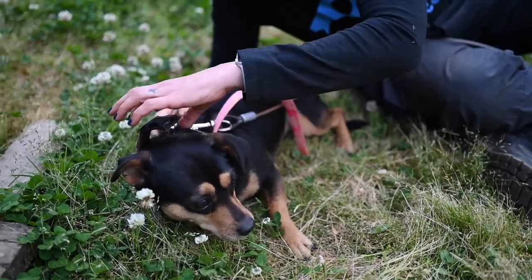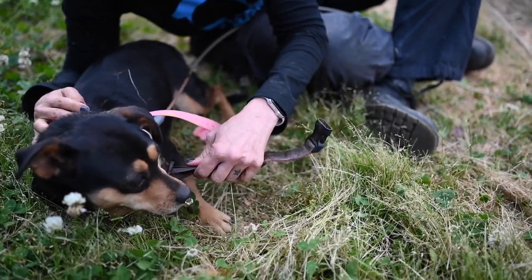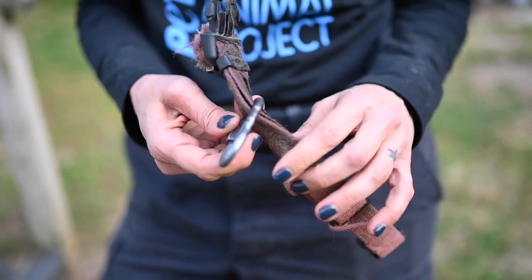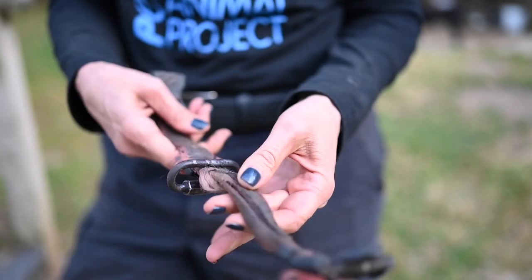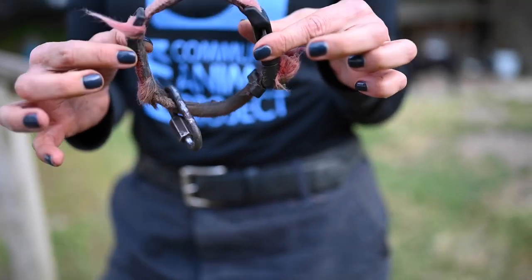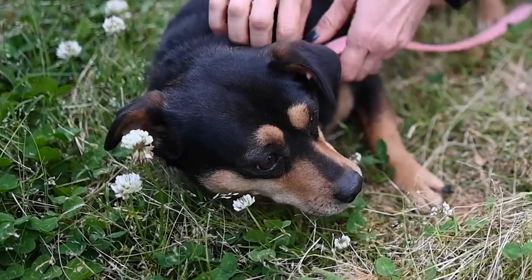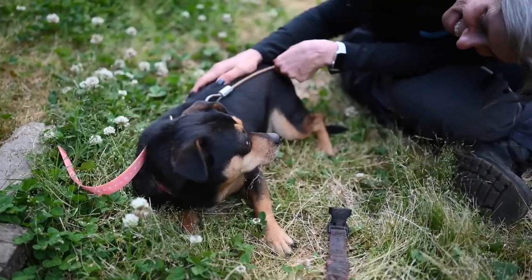We were able to switch out Pancake's collar so that she's more comfortable. It was extremely tight around her neck, and you can see how much goo and filth accumulated underneath it. This poor dog had the collar that tight around her neck. Luckily she's not wounded and it wasn't embedded, but I'm sure it was a source of tremendous discomfort for her. I'm glad we were able to approach her and get it off.